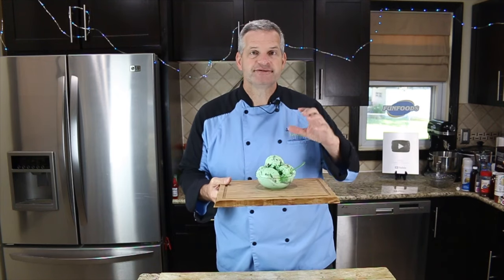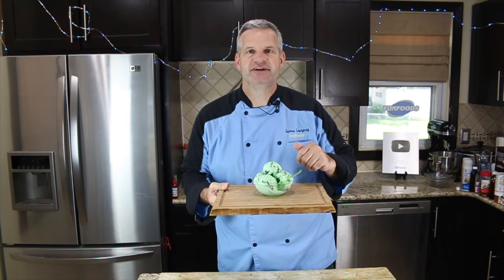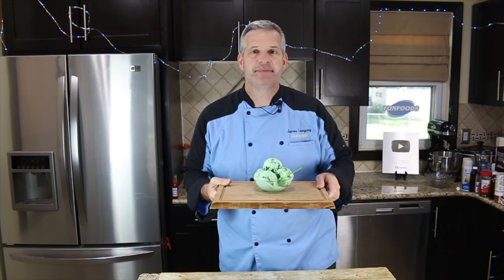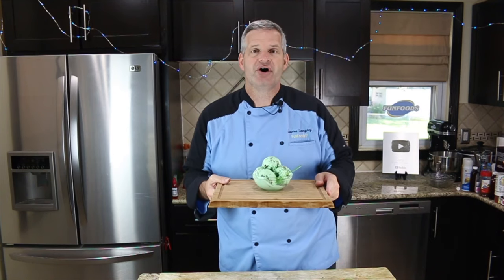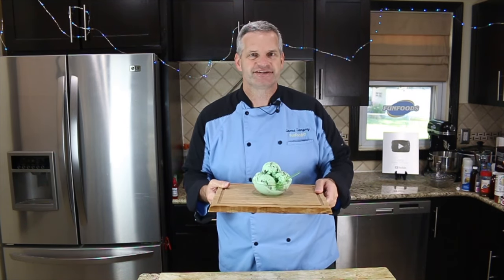Thanks for watching. I hope you enjoyed watching me make this mint chocolate chip ice cream. It was very good. If you enjoyed this video, click that like button. Also hit that big red subscribe button — you get new videos all the time. Check out this video right here, and until then, I'll see you next time.